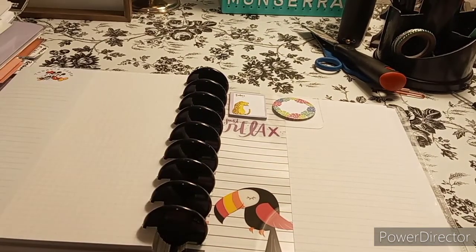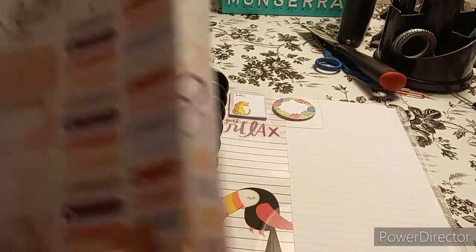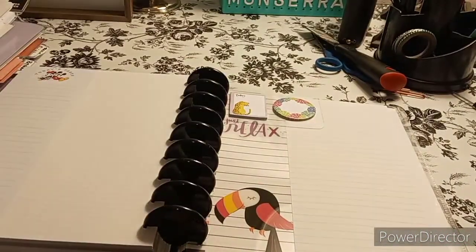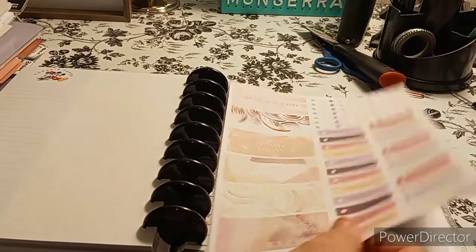Let's see — these are the stickers it comes with, two sheets. How cute are those! Okay, so it comes with that. I've got to figure out where I'm going to put it — I think I'm just going to add it into the planner itself somehow.